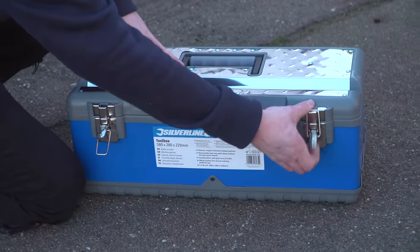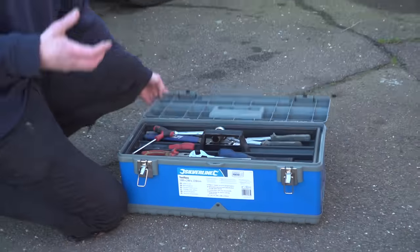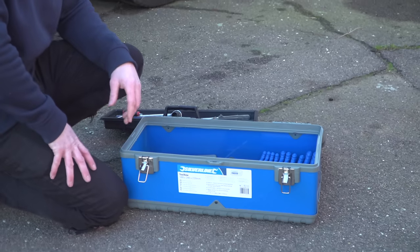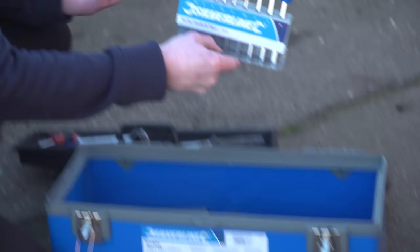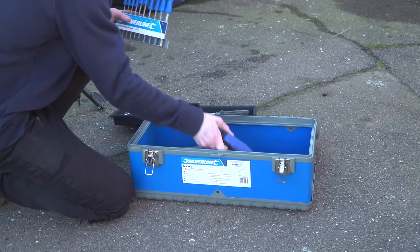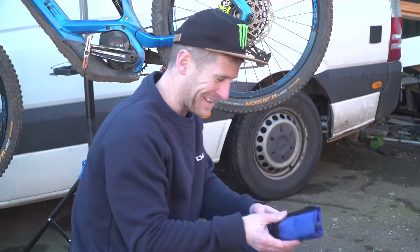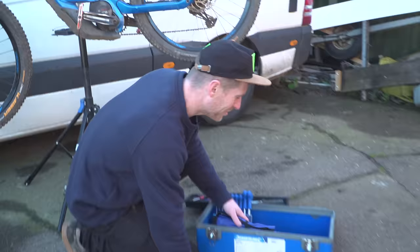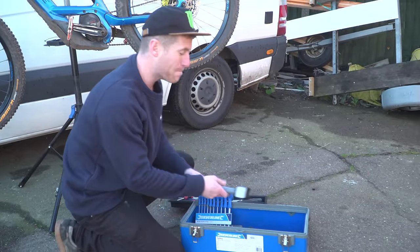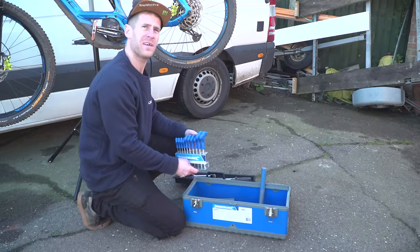Welcome to my new toolbox! The guys at Silverline were so bothered by my awful tool collection that they actually just sent me this out of the blue. Thank you very much, Silverline. I've got allen keys in actual order, spanners in their own little blanket, proper chain breakers instead of like cutting things, massive hammers to whack stuff with, and just a whole plethora of fun stuff.